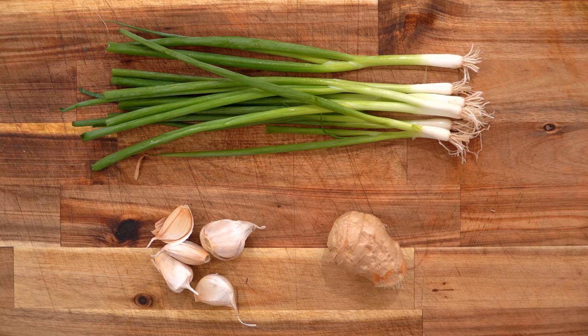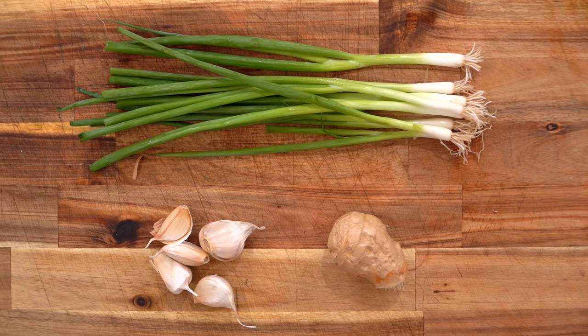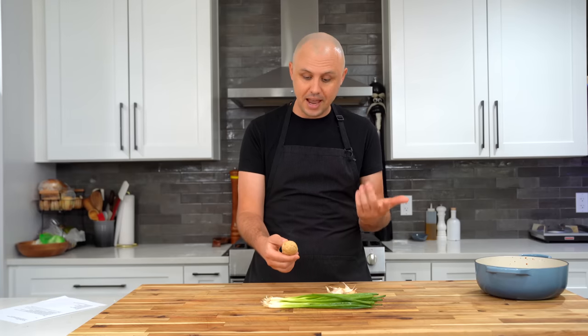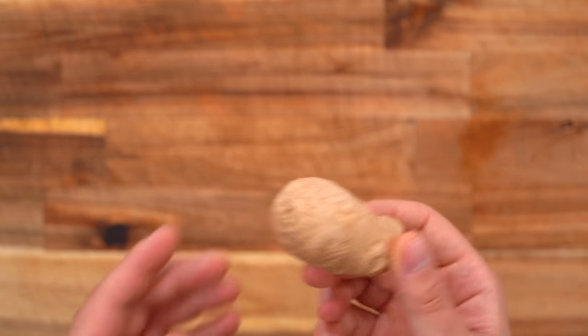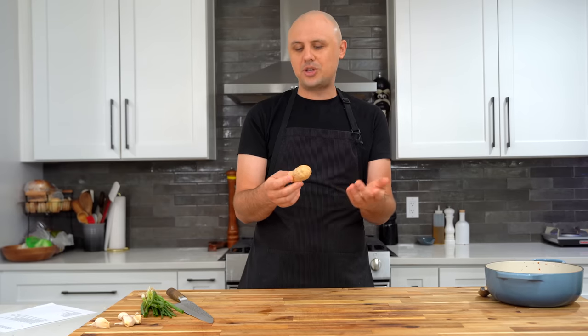The next items we're adding are called aromatics — simply vegetables or herbs that add strong flavor and aroma to your dish. Today I've got ginger, garlic, and green onions. For the ginger, I'm starting with a piece a little bigger than my thumb, but a thumb-sized piece will be fine.